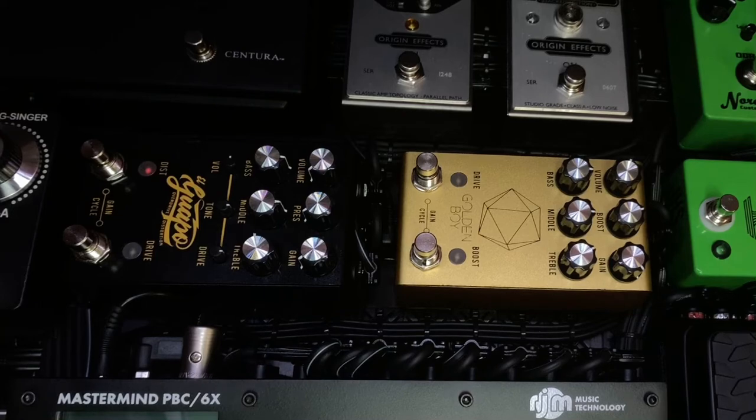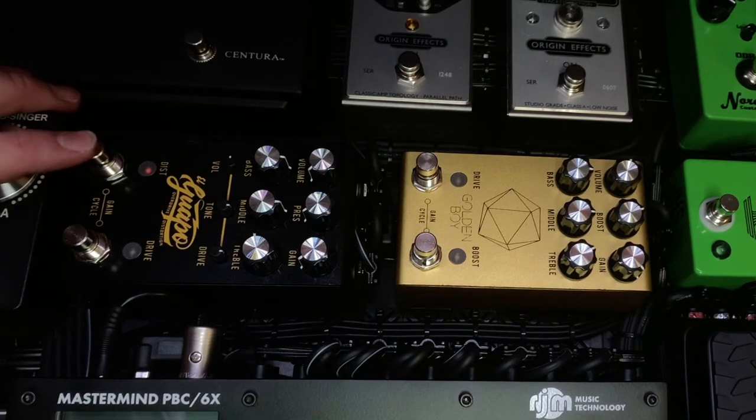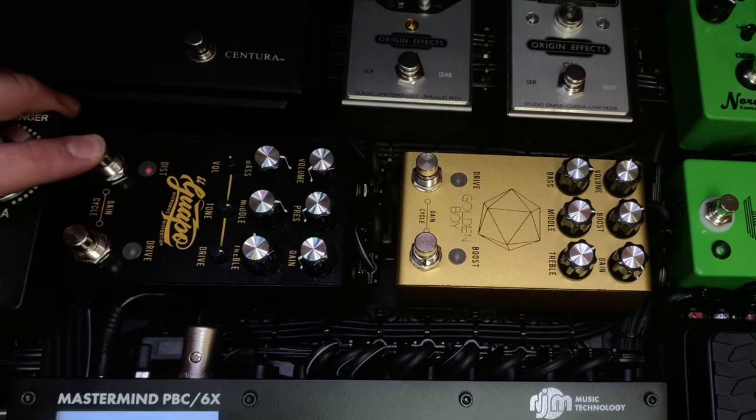First you want to start with no power. We'll do the Aguapo first. So you hold down distortion and plug in power.